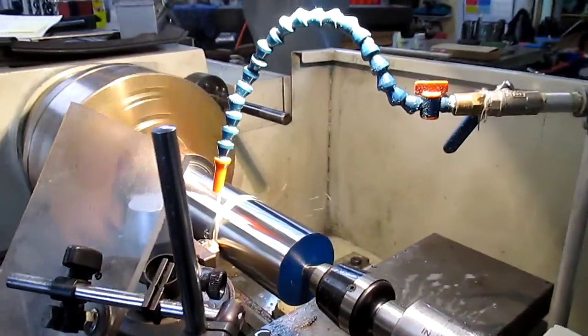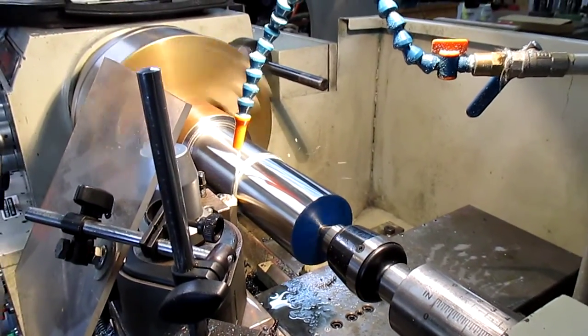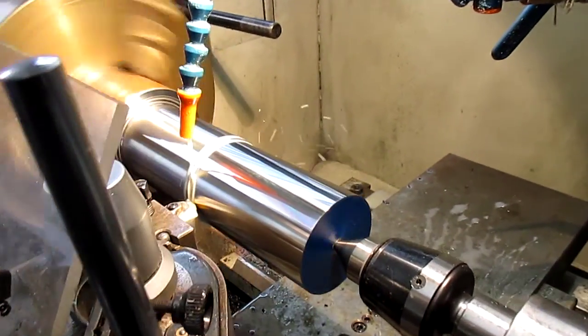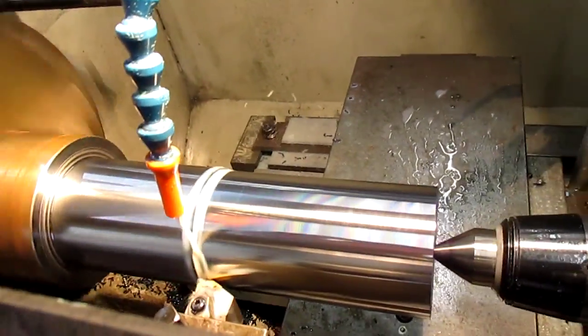Welcome to Bruce's workshop. We're in the middle of making a gauge — I'm just doing the roughing cut at the moment. In this series I'll be showing the different tools I'm using and the actual job I have to produce.